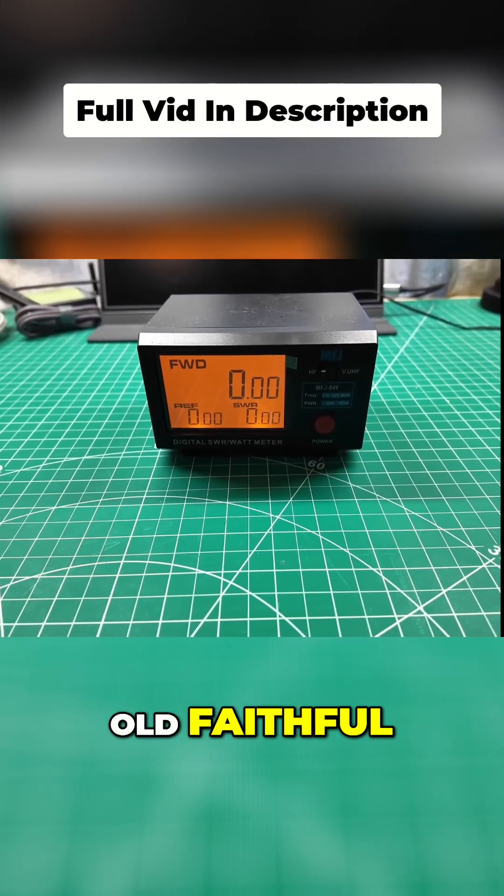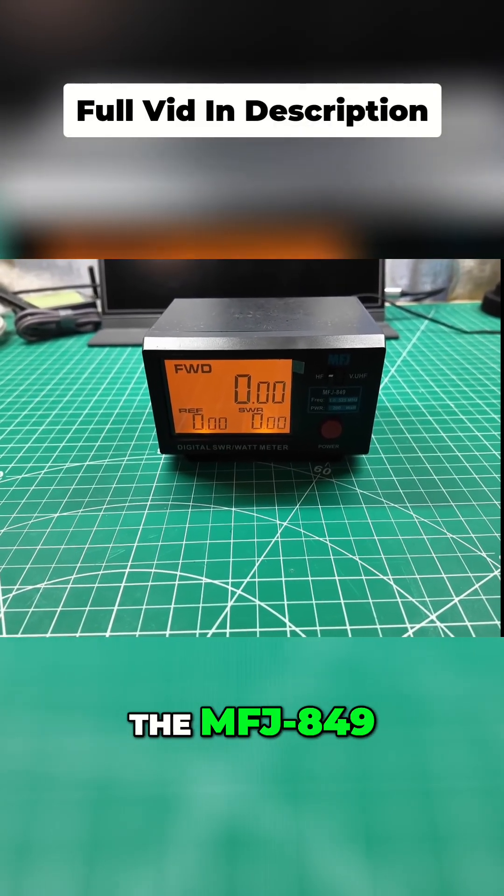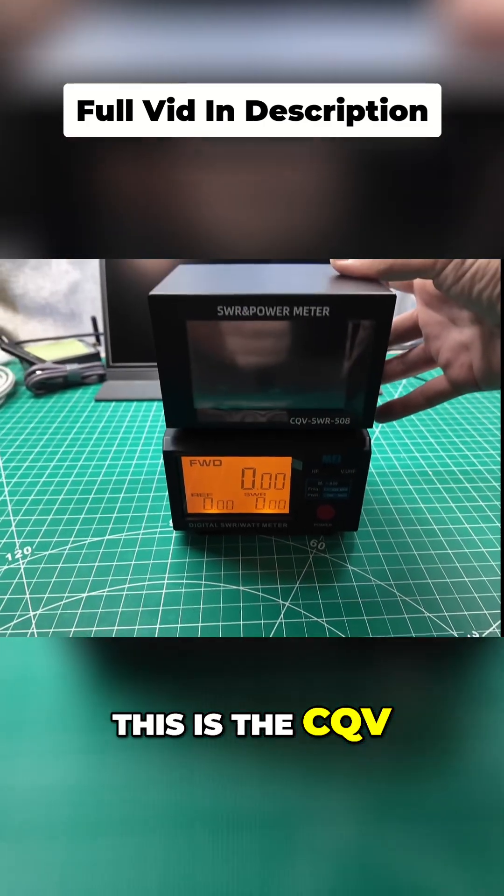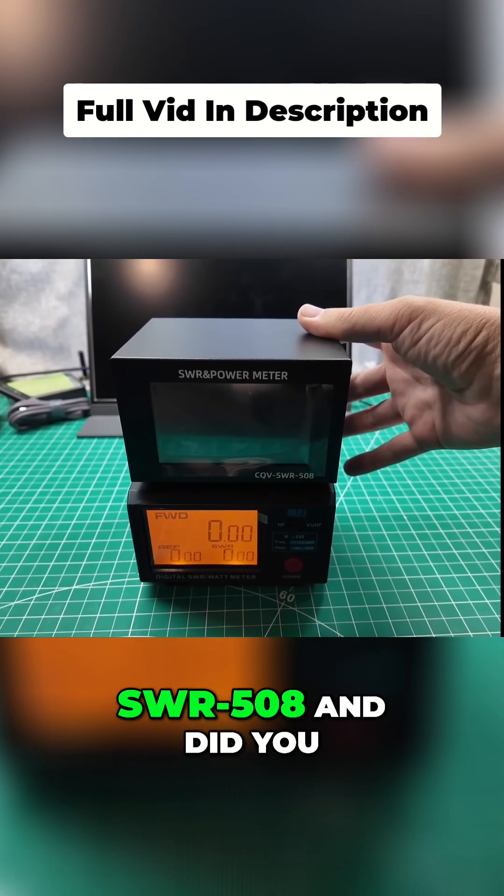So here is the old faithful, the MFJ849. And now we're going to try something different. This is the CQV SWR508.